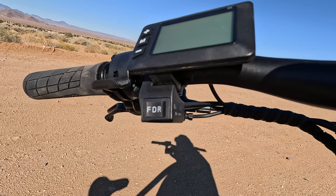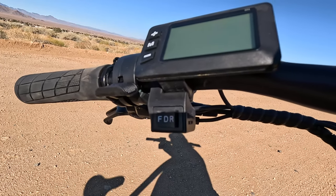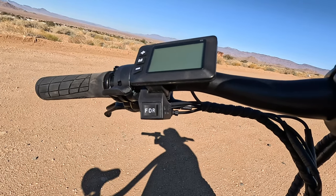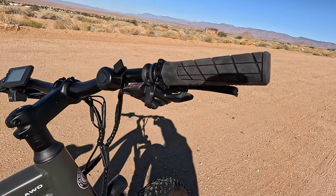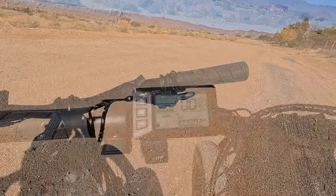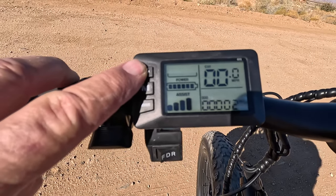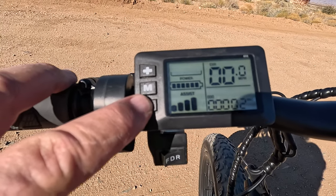Push of a button can change how the motors are working for you — whether you want to pull or push. Maybe you're in heavy sand instead of rear drive pushing. And here's your pedal assist, one through five, five being the highest, that's the most power you're driving to the motors.